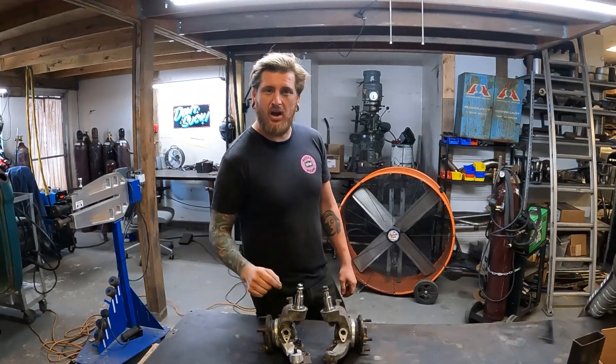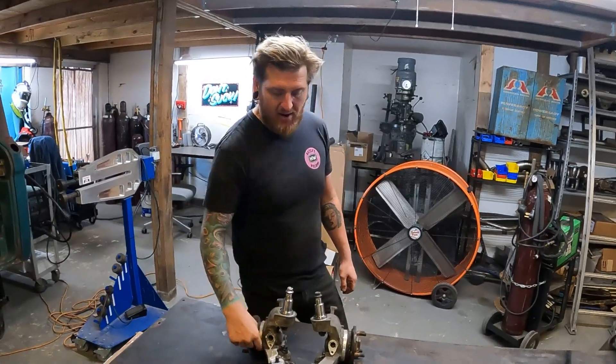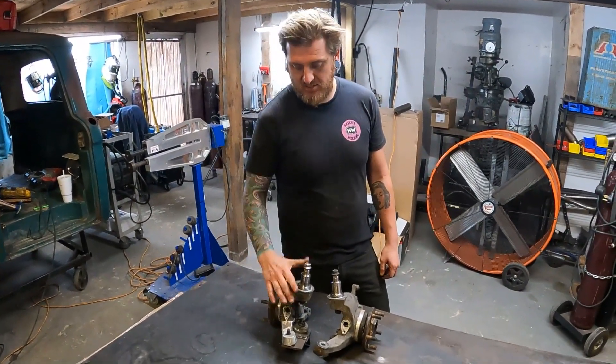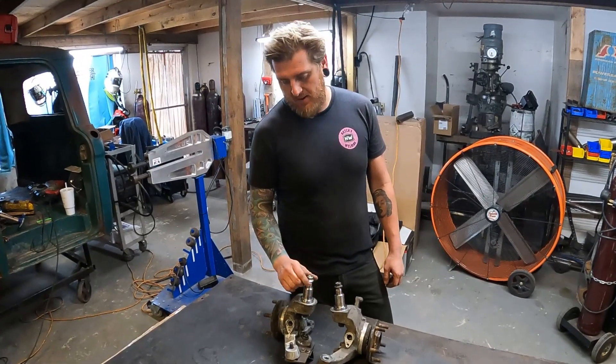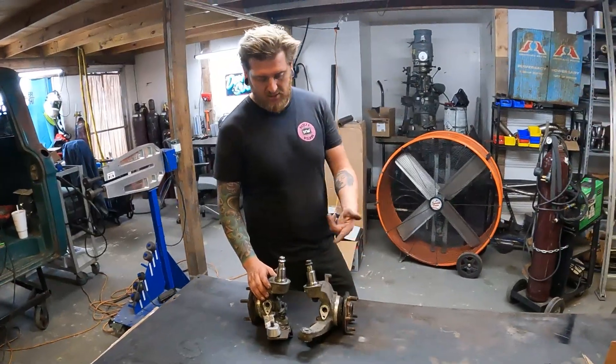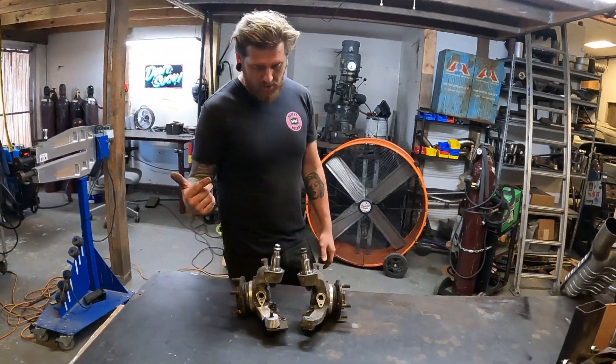Even with that, it still isn't strong enough in my opinion, so what we actually do is take some round bar, wrap it around, and then weld that to give it some extra safety. This being aluminum, I just like to give it a little more security.